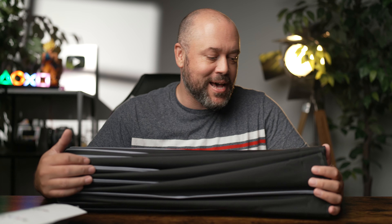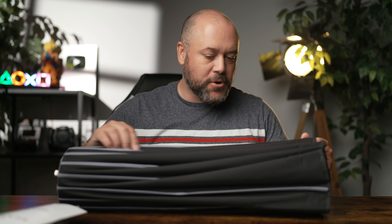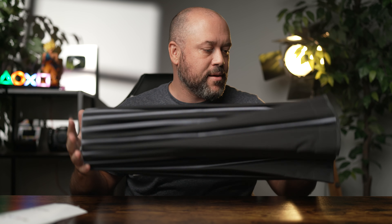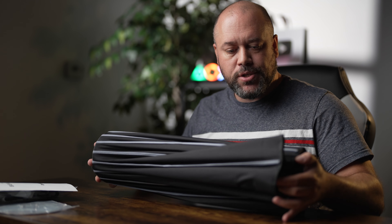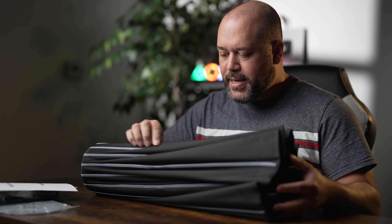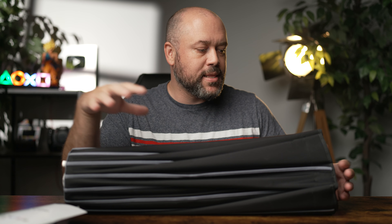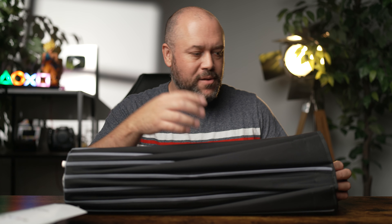We've got our diffuser, which goes on the outside of the modifier and helps to soften and spread the light. And of course the moment we've all been waiting for — the instruction manuals. Just kidding, but it does have instructions. I've got several of these Switch products and I can tell you that you really don't need a quick start guide. They're really easy to put together, and I'm going to show you that.